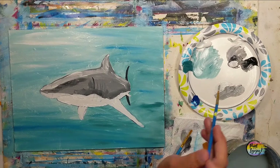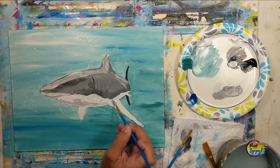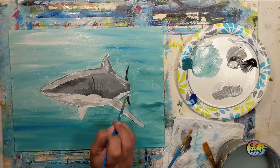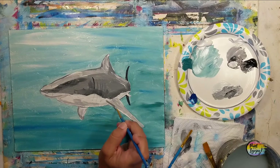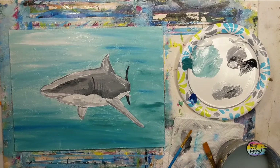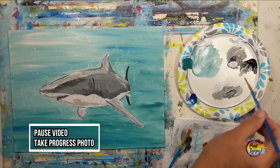Now we're going for a light gray — adding just a little bit more gray to that very light gray we were using, so just a few shades darker. Observe where I'm placing this and mimic it to the best of your ability. You have full permission to trust your instincts; if you're inclined to put a shadow or highlight where I don't, go ahead — that's how you develop your own creative style. Going a little bit darker for the opening of the mouth. Let that dry, pause the video, take your progress photo.